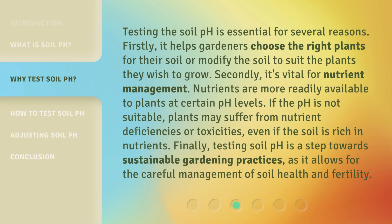Testing the soil pH is essential for several reasons. Firstly, it helps gardeners choose the right plants for their soil or modify the soil to suit the plants they wish to grow. Secondly, it's vital for nutrient management. Nutrients are more readily available to plants at certain pH levels. If the pH is not suitable, plants may suffer from nutrient deficiencies or toxicities, even if the soil is rich in nutrients. Finally, testing soil pH is a step towards sustainable gardening practices, as it allows for the careful management of soil health and fertility.